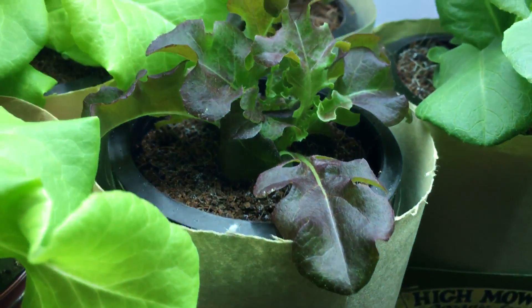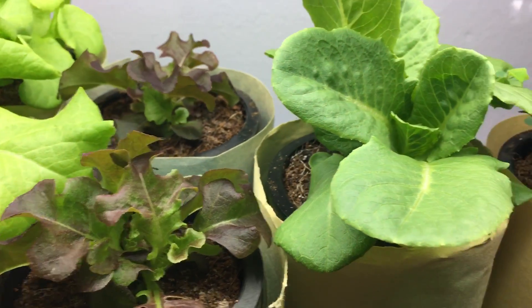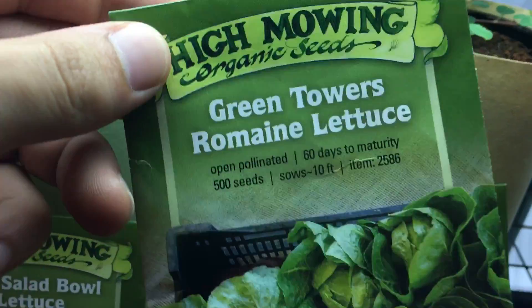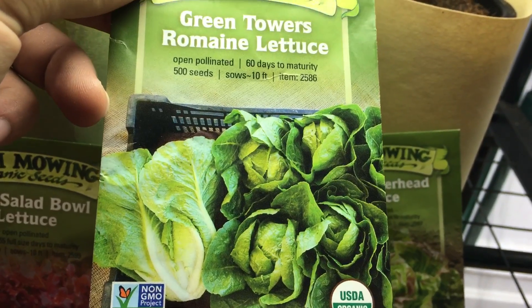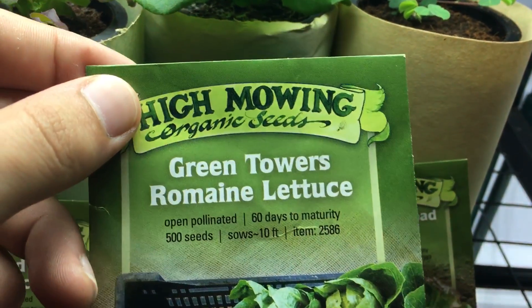Right over here this is a Red Salad Bowl lettuce, and this one is actually 55 days until maturity — so that's how this is looking right now. And to the right of that, this is one I'm really excited about.